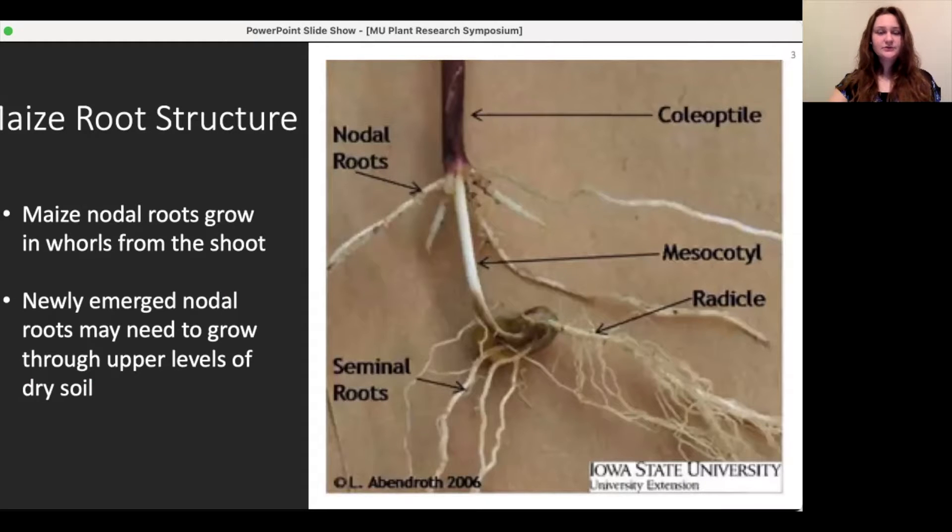Maize has two root systems: the seminal and the nodal. The seminal roots emerge first, growing from the seed along with the primary or radical root. The nodal roots emerge second in whorls from the stem. These roots take up most of the water and nutrients from the mature plant and provide most of the stability.